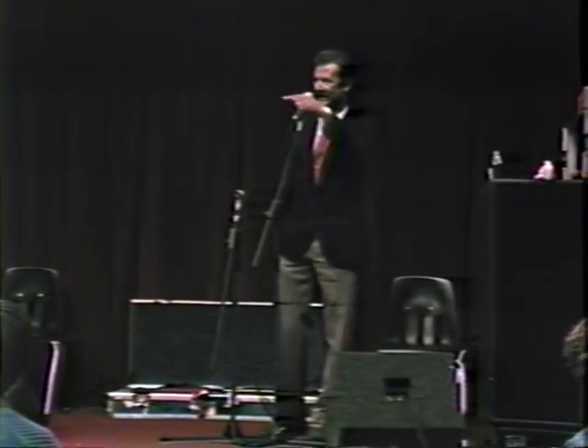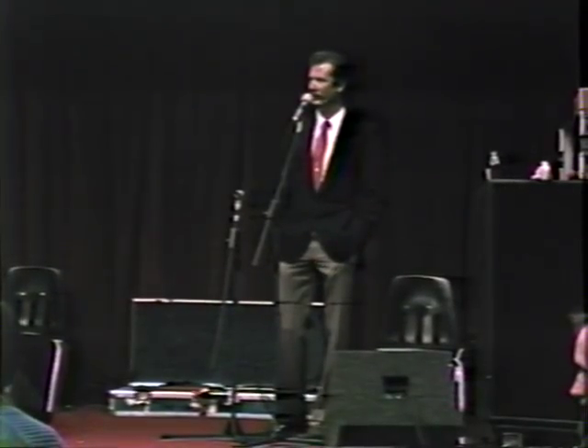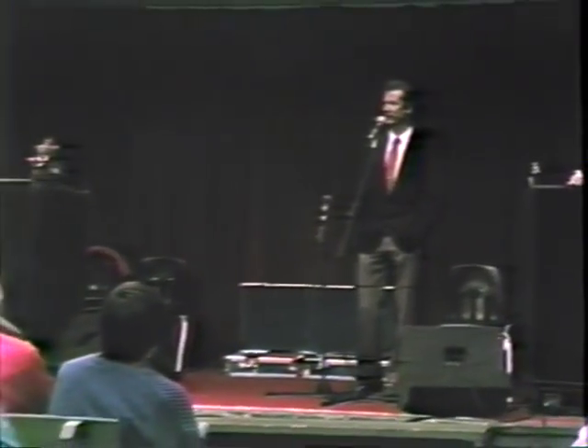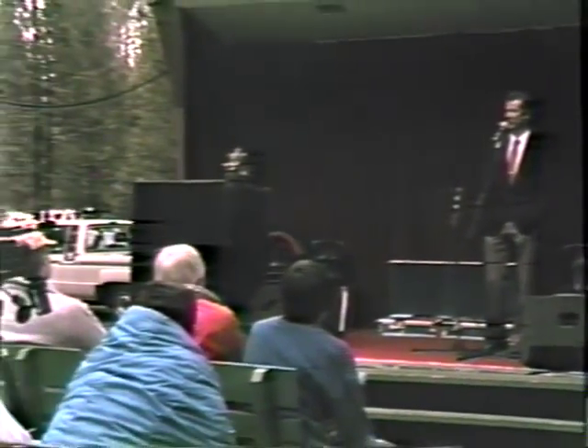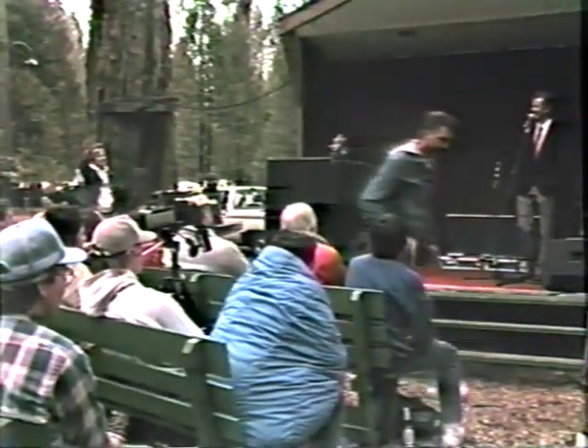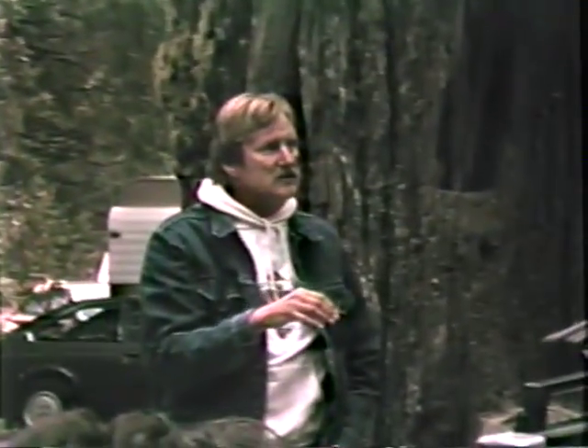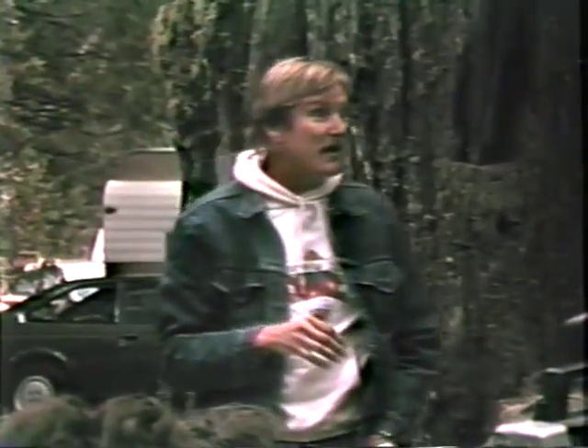When you travel with your guitar, do you have to check it? Yeah, I do. Yeah, well, sometimes I show up at a gig somewhere and I don't have any fingernails left.